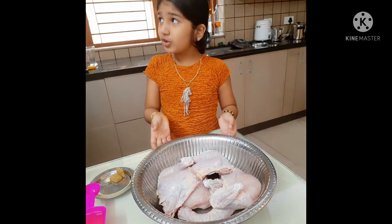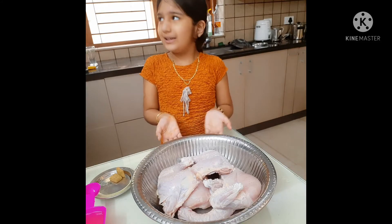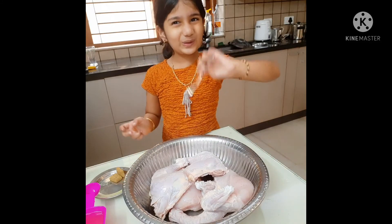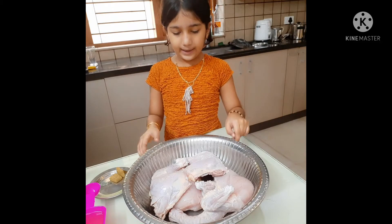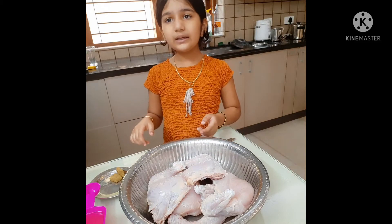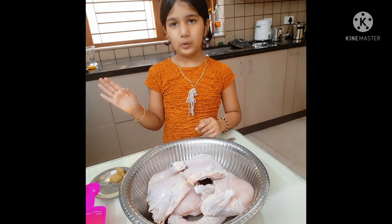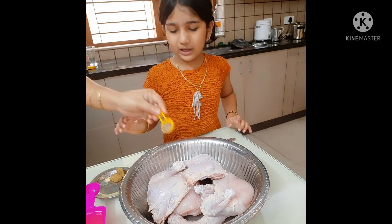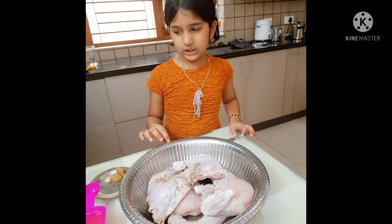I am going to eat in the first half. I am going to make a chicken. We have to make a fork in this place. Now let's put a fork in this place.